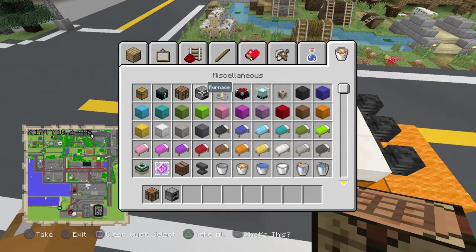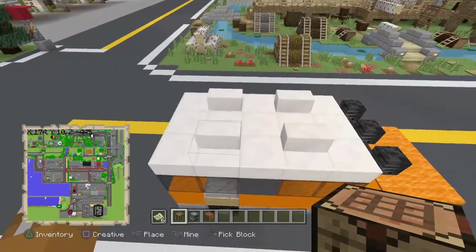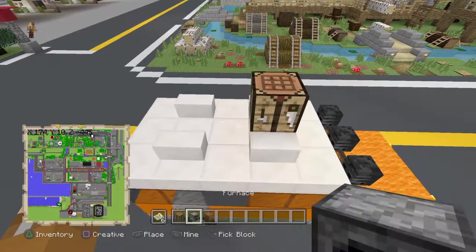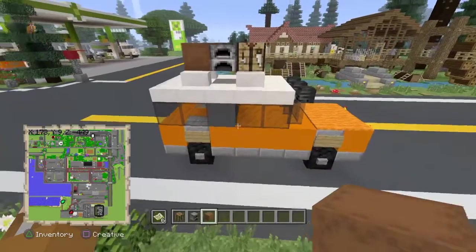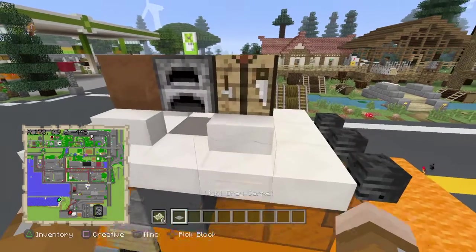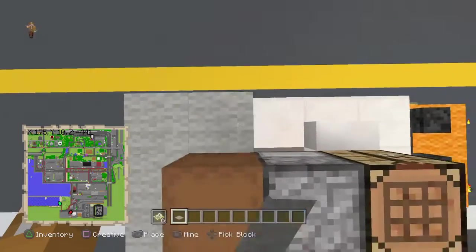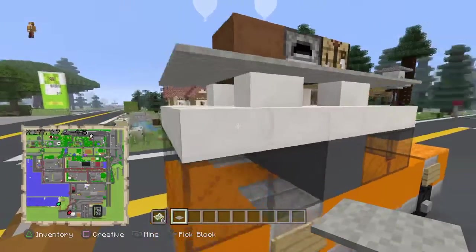On top of your car we're going to be adding some things. You can do whatever you want — in this tutorial I'm going to be using a crafting table, a furnace, and a shulker box. You can also put a chest or whatever you want, just for some detail. Next, grab your light gray carpet and cover the rest of the quartz that's showing. It should look like this — pretty nice.